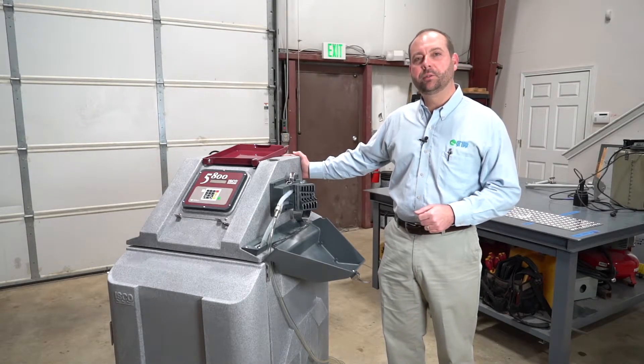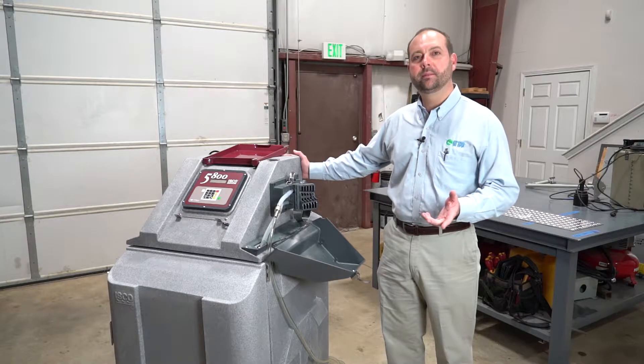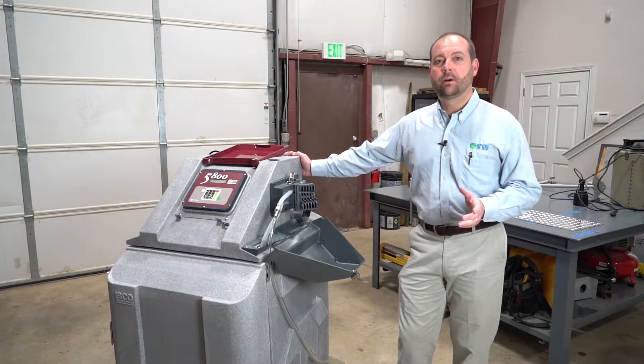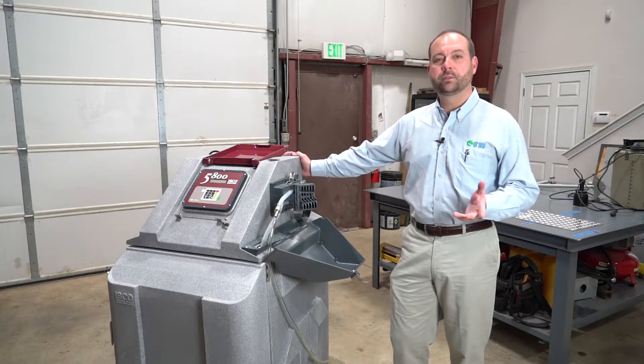Here at Grip Incorporated, we care about protecting your equipment and we would like to share with you the proper procedure on how to replace the pump tubing in your Teledyne ESCO 5800 refrigerated sampler. Teledyne ESCO samplers are designed for easy maintenance. The pump tube replacement can be easily done in just a few minutes.